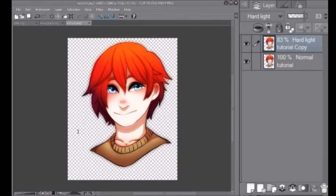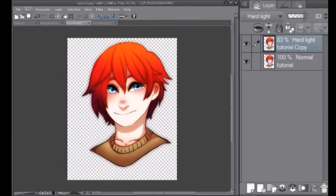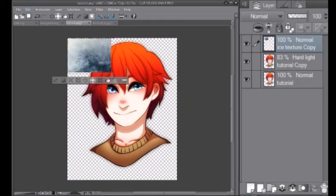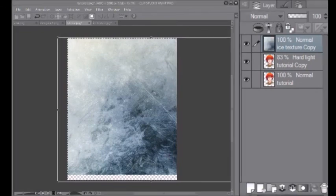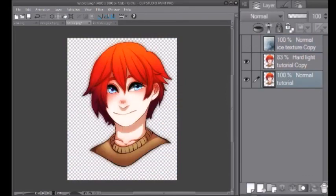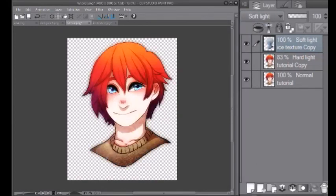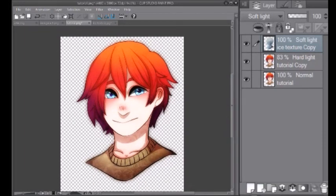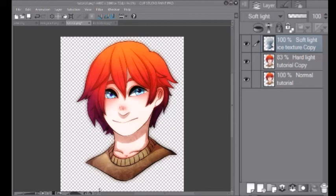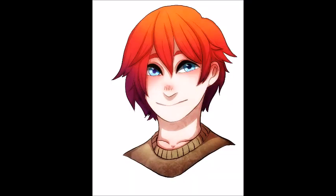Now we're going to choose a texture — you can Google textures. I like using an ice texture I found on Google. Find one and overlay it on your picture. Select the texture and paste it onto your image, making it fit the entire canvas. Then hide it, select the bottom layer, and select the outline of the character. Go back to the ice texture layer, unhide it, and press clear on the selection. Then change the texture layer's mode to soft light. And that's pretty much all I do when I color. I hope this helped. Thanks for watching.